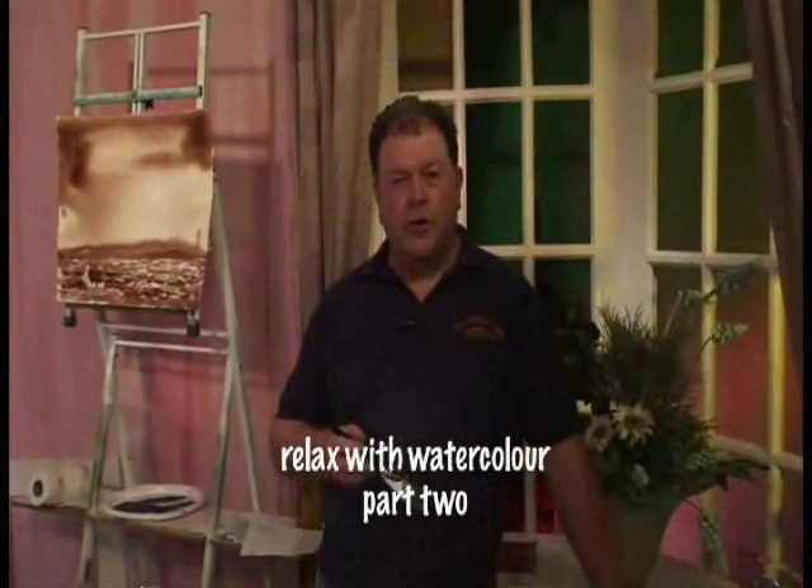Welcome back to the program. Now we're going to do our painting that we did earlier - the monochrome, the little cottage in the bog. We're now going to go full colour.